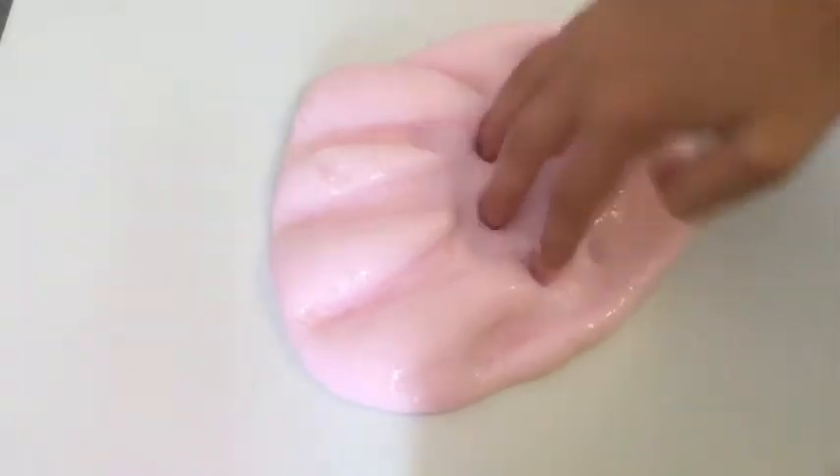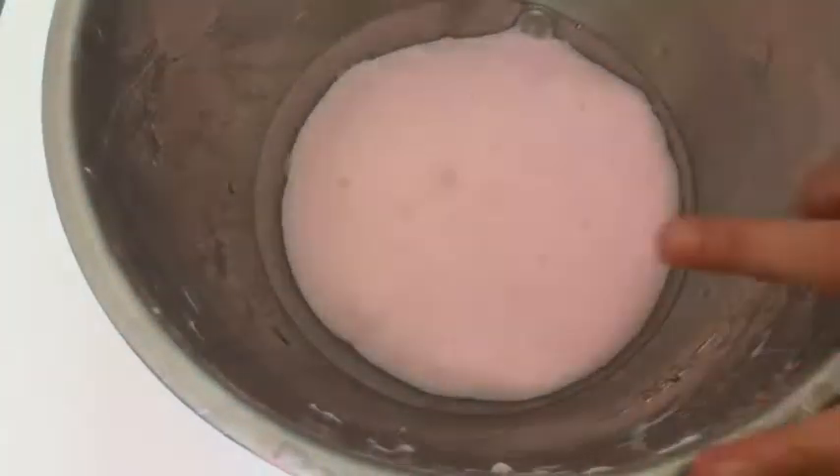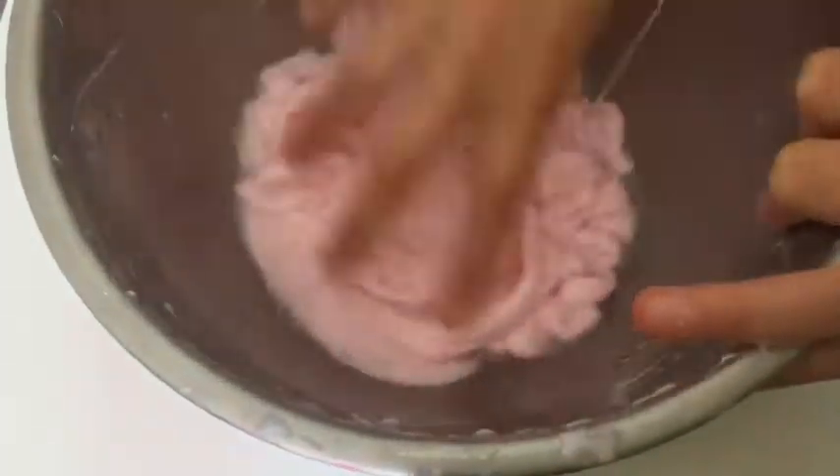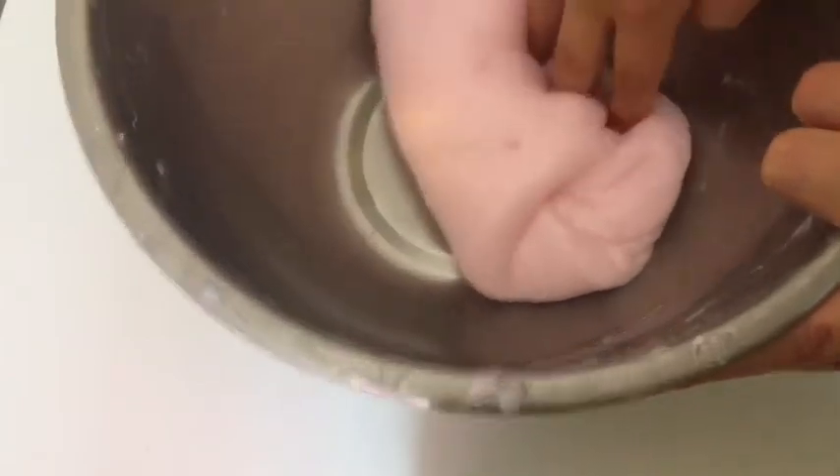And soon it turned into a non-sticky slime. I decided that it wasn't quite jiggly enough, so I added more water. Then stir it really well and it will start to look really stringy — but don't worry, as you keep on mixing it, eventually it will turn back into the slime.